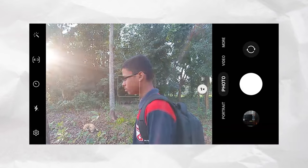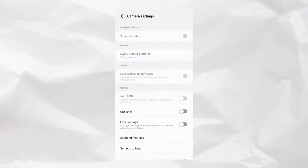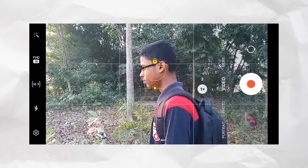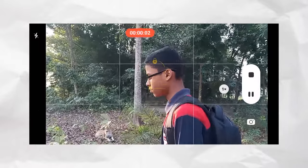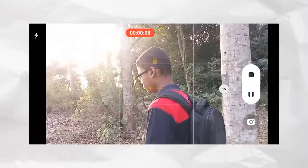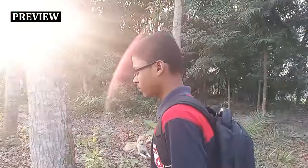First, I'll show you a shot from the stock camera — how does the footage quality look? I'll open the stock camera and show you the settings on screen. You can see the selfie stick setup. You can use a photo stick or a selfie stick for this.